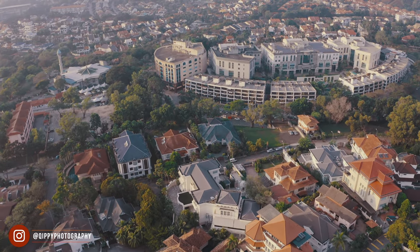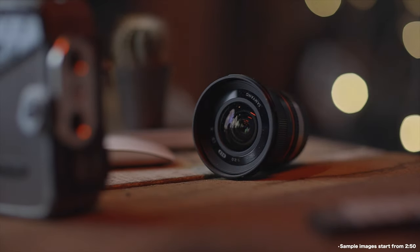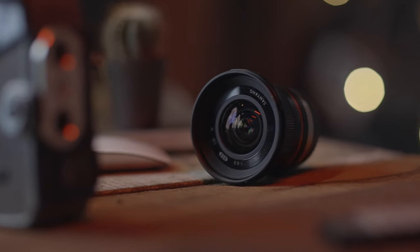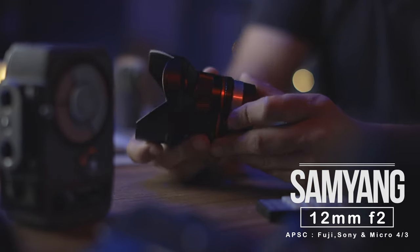If you're looking for an APS-C super wide-angle lens, now is a good time to pay attention. Today I'd like to show you a lens that is both wide and bright — the Samyang 12mm f/2.